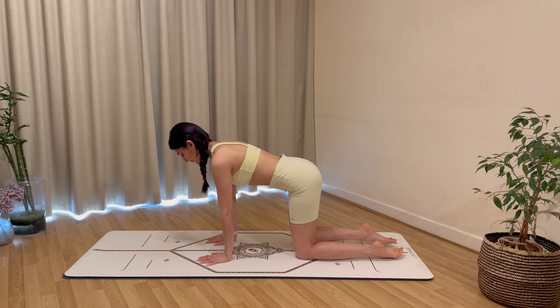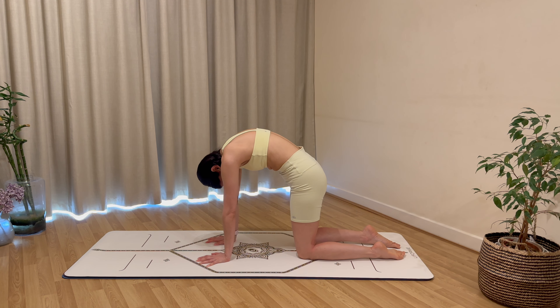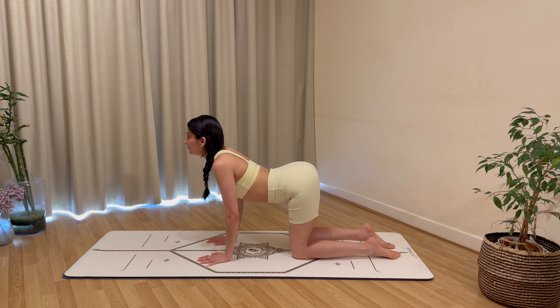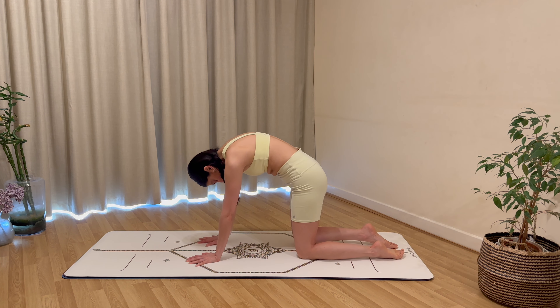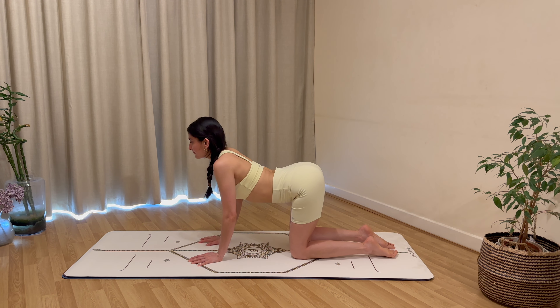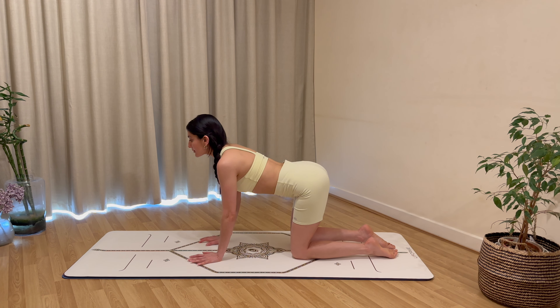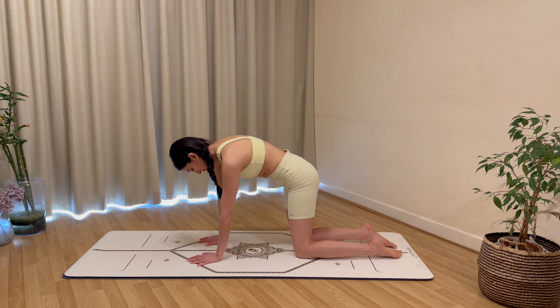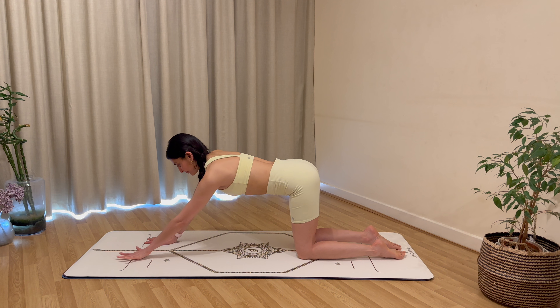Take a nice deep breath in to prepare, exhale to round your back body, look towards your belly button, push the floor away. Inhale, carefully lift your tailbone, lift the chest, look forward or up. Let's do that one more time — exhale to round the spine and inhale to arch through the back body and come through to a neutral spine.